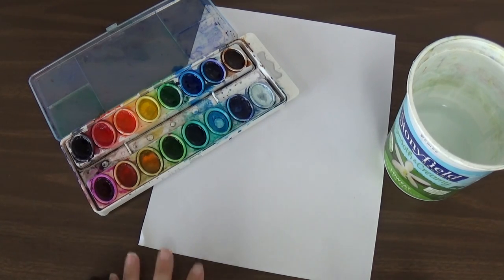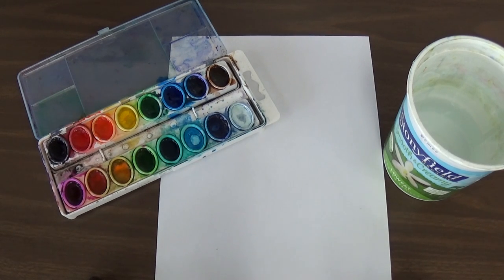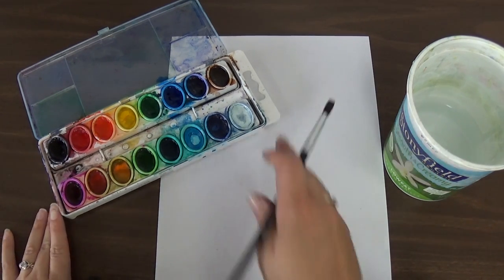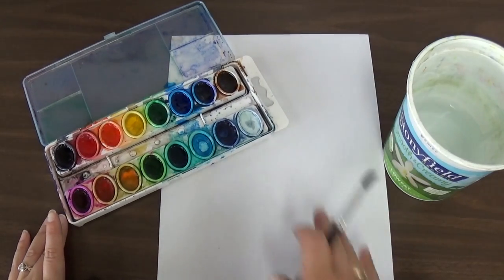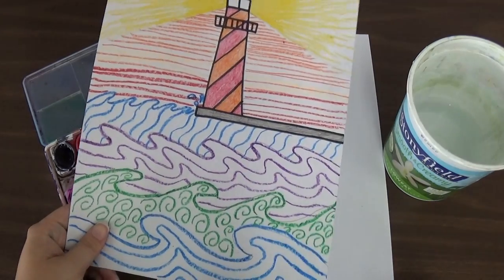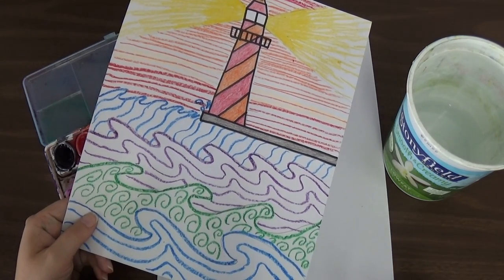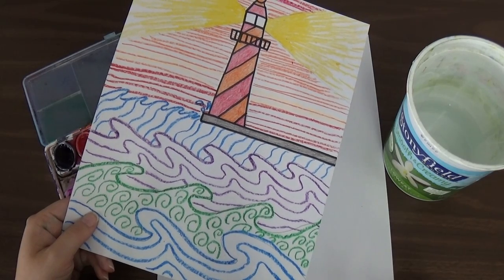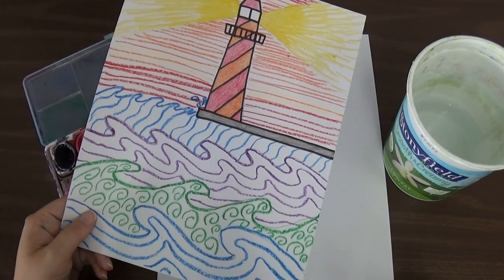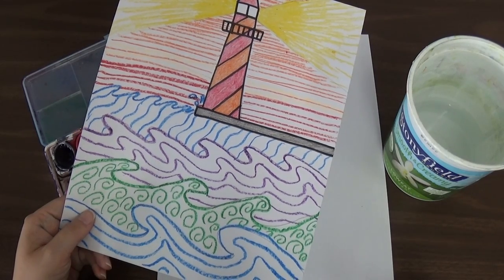The last step for your lighthouse drawing is to paint the water and the sky in the background. When you're painting, you're going to want to use different color blues, because if you use all one color blue and fill the whole space it's going to be really boring. We want to give it a little more variety, and it will also help us tell the difference between the sky and the water.